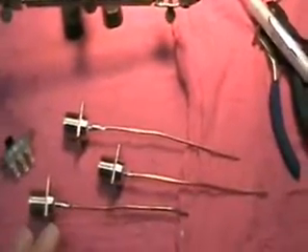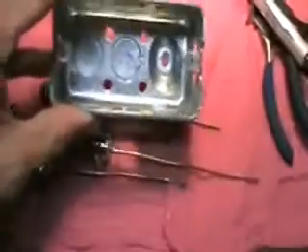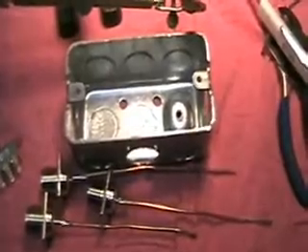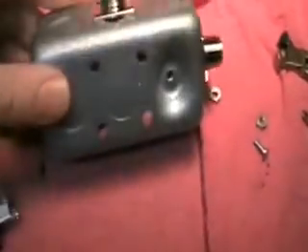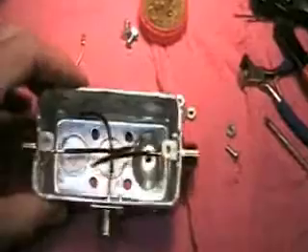So here we are. We've got our three SO239 coax connectors. The next part is to assemble them and get everything inside our circuit box. We've got a painted project box — we're using a house conduit box for our project box.